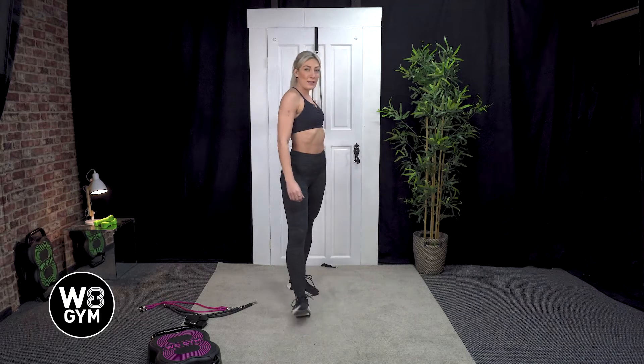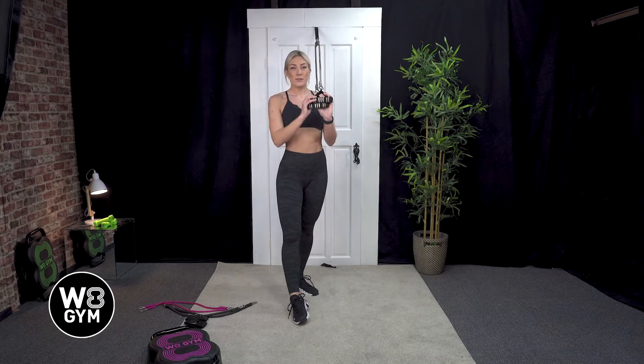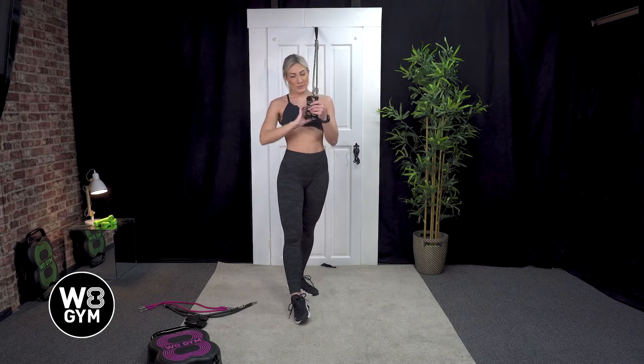Hi, in today's video we're going to be going through how to perform a bicep curl. You're going to need two bands attached to your door anchor and two handles. Just make sure before you begin you feel the resistance so it's suitable for your level.